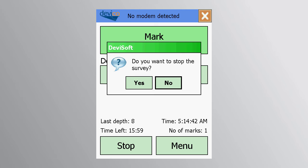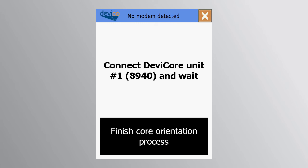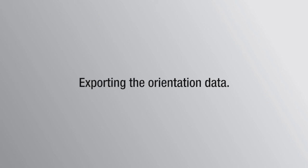When the core orientation is no longer required, press the 'Finish core orientation process' button after the final mark point has been taken. This allows the data from the first DEVICORE unit to be downloaded without having to initiate the second unit.